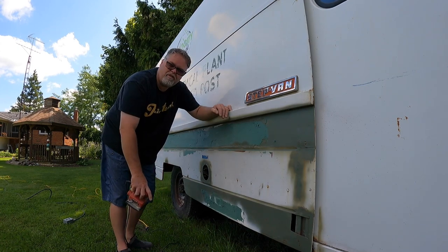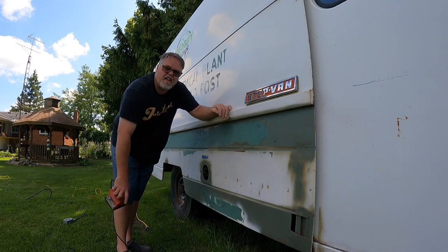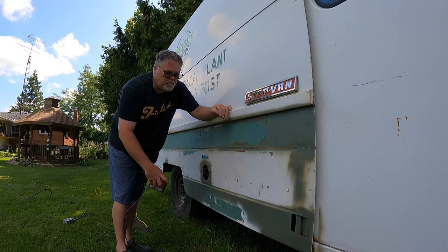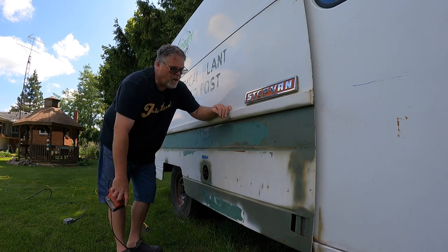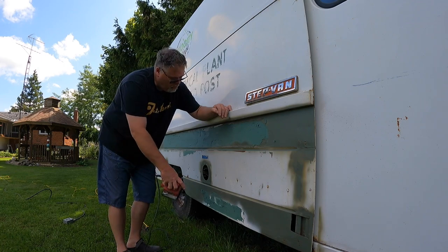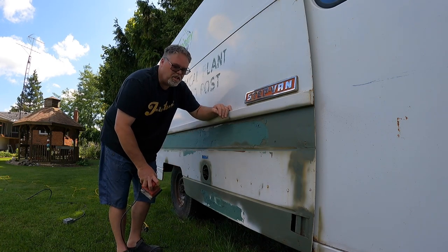Tomorrow we gotta go to London and pick up the drive shaft for the old truck. So I figured today I'm gonna just dick around this for a minute — we put this Bondo on about three weeks ago and it's been rained on and wet 10 or 15 times or so. So it should be okay, but we're gonna hit it with the old sander and see what she looks like.